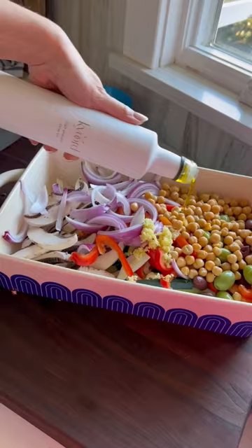Just toss up your zucchini, mushrooms, pepper, onion, olives, chickpeas, garlic, olive oil, seasonings, and feta. Bake for 35 minutes at 400 degrees and love your life.